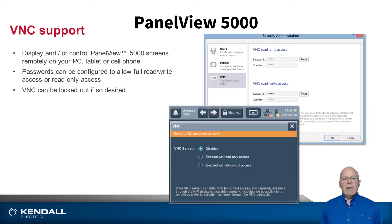These HMIs also have VNC, virtual network computing. This allows us to monitor and or control the HMI or the machine with an HMI client connected to the local network, or this could even be done over the internet.